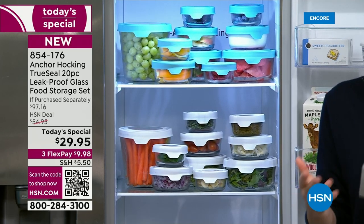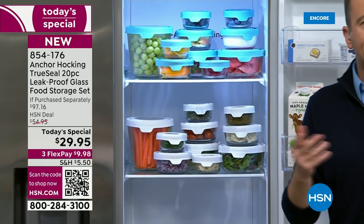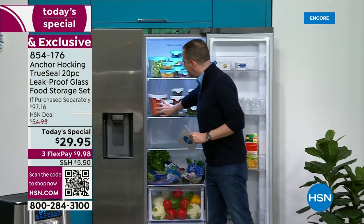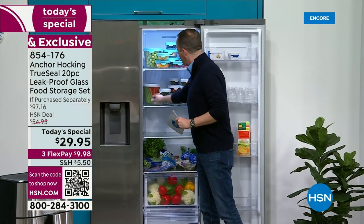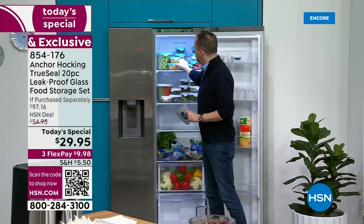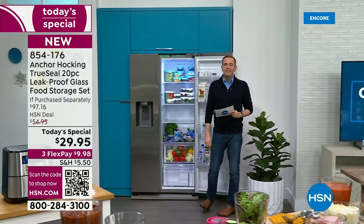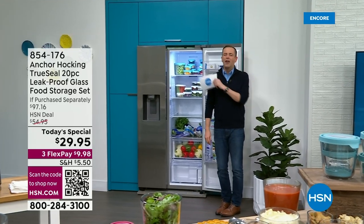You can food prep, serve from these — they're oven, microwave, dishwasher, and freezer safe. And you've got more space: push everything back and actually double or even triple the amount of space in your refrigerator. No more fighting for space. This makes it so much easier to be organized, cleaner, fresher, and more attractive.